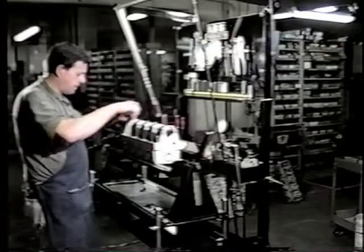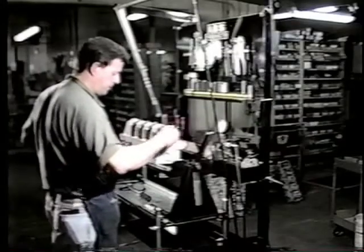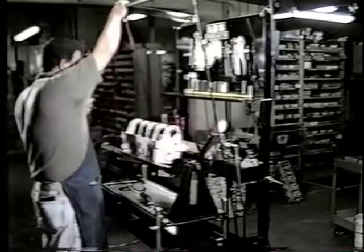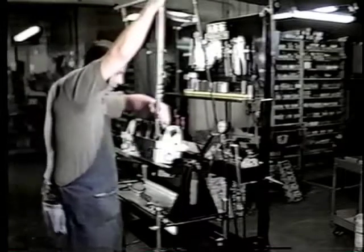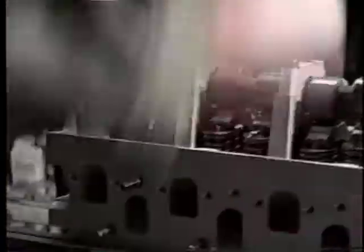Now he's torquing down the caps. When you've got the caps all torqued down, you need to visually spin the cam and make sure it is free. It's got to be within factory tolerance — it can't be too loose and it can't be locked up. Cold weather makes tight ones lock up, and it brings us all a lot of business, but you really don't want yours to lock up.